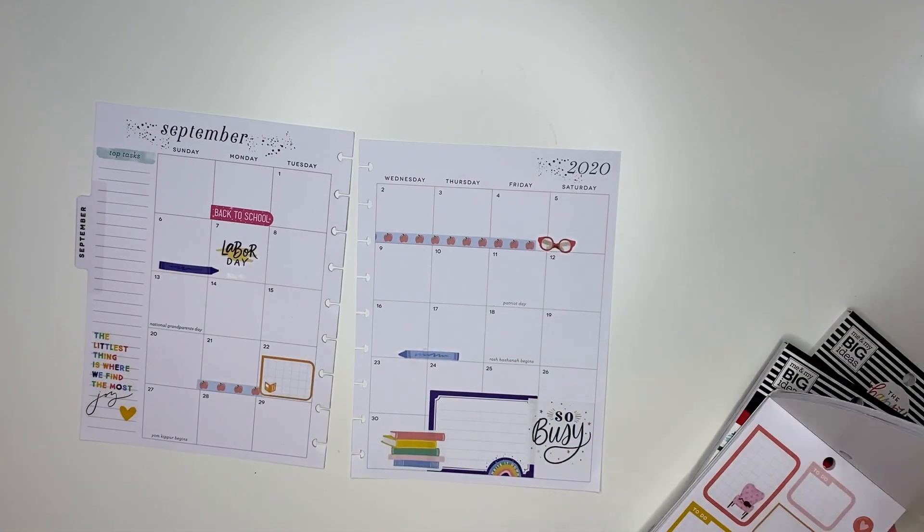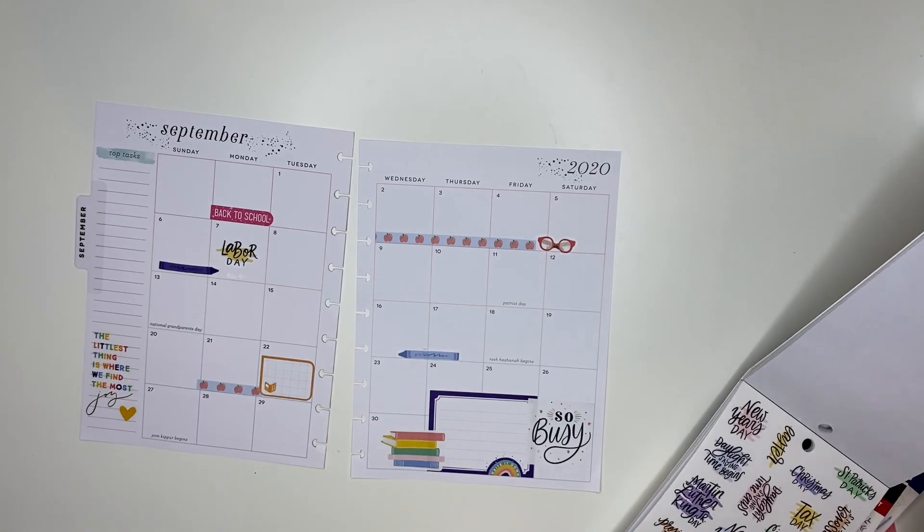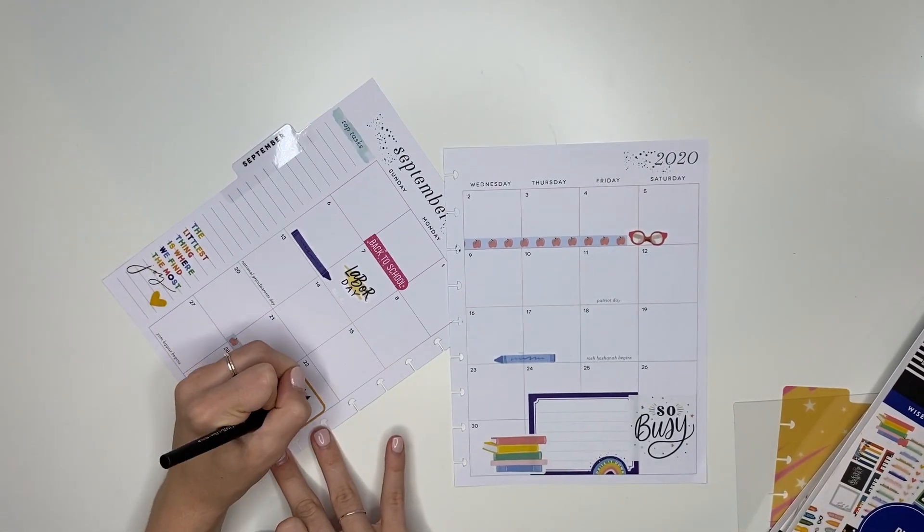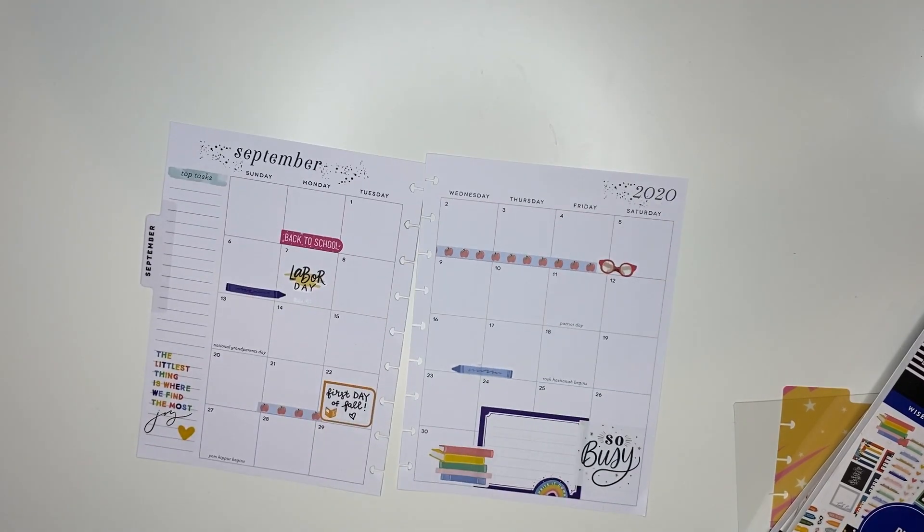I was wanting to add a first day of fall sticker but I couldn't find one, so I ended up writing it in with my Papermate Flare pen and it looked just as cute and was still super fun to add.